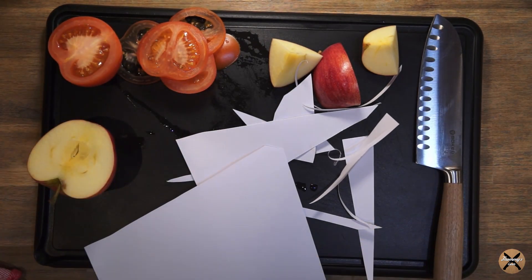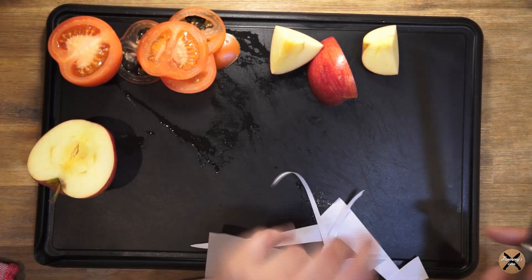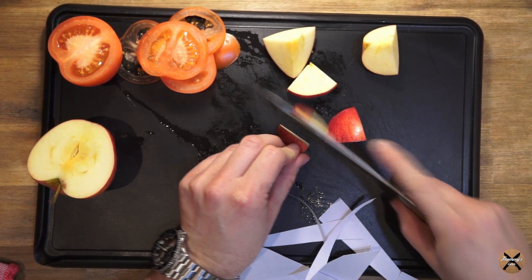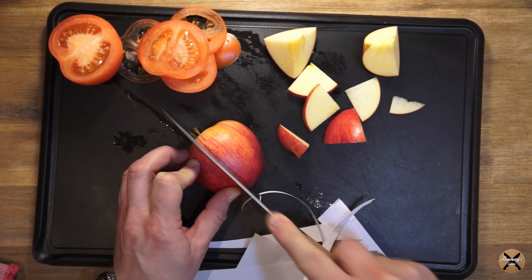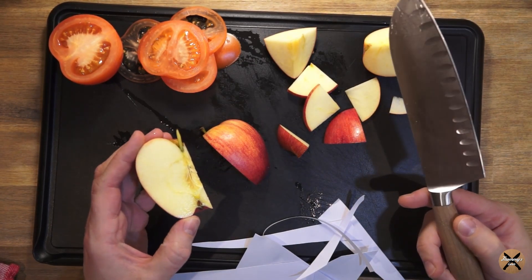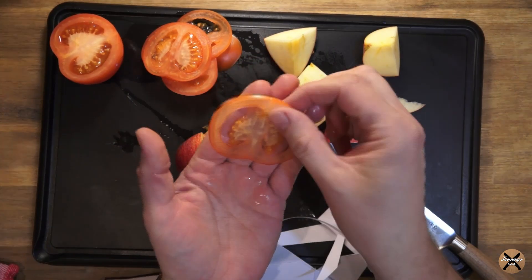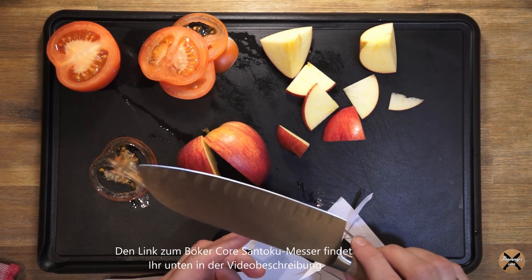Fazit zum Schneidtest: so ein Messer ist eher weniger für den Apfel geeignet, dafür gibt es Gemüsemesser etc. Die Klinge ist einfach zu breit und bleibt dann so ein bisschen im Apfel stecken. Bei der Tomate hingegen – fantastisch, man kann fast eine Buchseite durchlesen. Das ist hervorragend. Für mich ist die Schnittleistung absolut überzeugend.